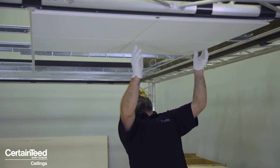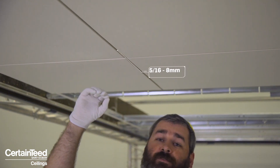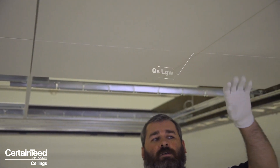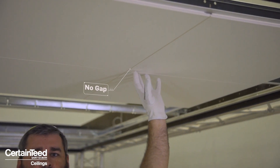When working with high performance ceilings such as these above our head, they're going to have a unique visual. For example, Focus DG has a defined architectural gap between all the panels of roughly five-sixteenths of an inch or eight millimeters. With Focus DS, all panels touch edge to edge, so when installed in the ceiling they create a smooth white monolithic ceiling surface.